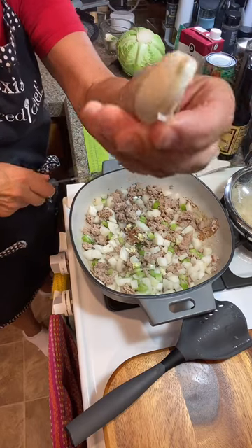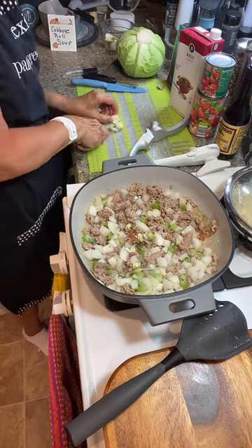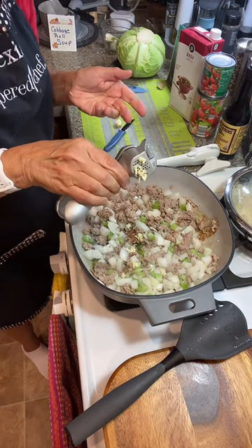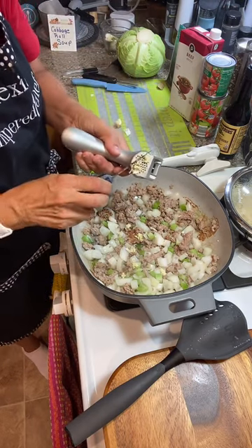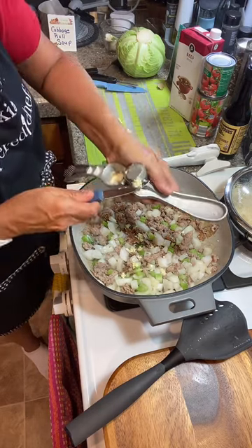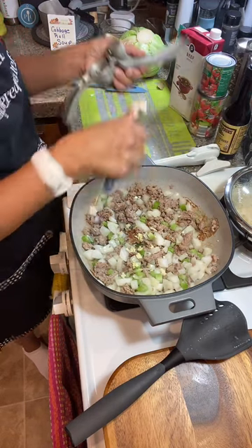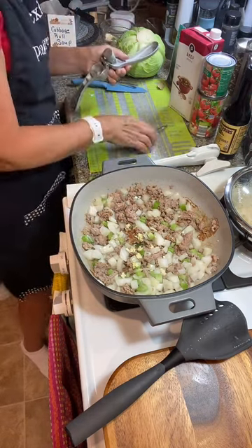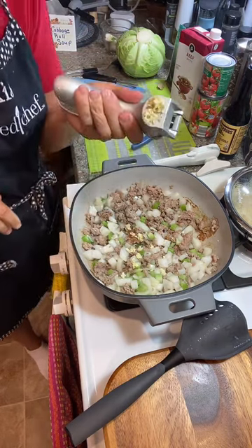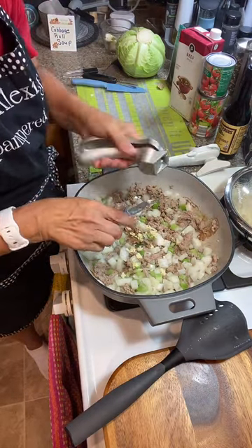This is a pretty big garlic clove — bigger than my thumb. So I'm just going to slice it in half. A lot easier. This is fresh garlic — not that stuff that you don't know when they pressed it and put it in the oil. You can also do up a whole head of garlic and put it in a little jar with olive oil for the whole week. Scrape it off the back of your knife.